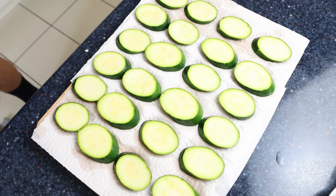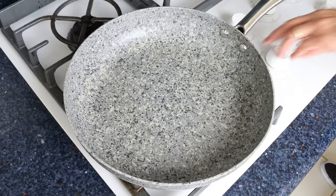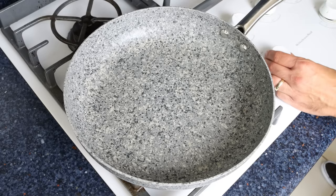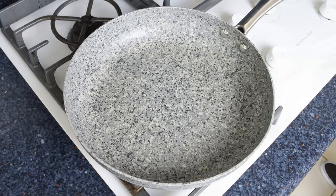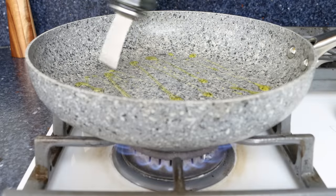For the next step, grab a large fry pan and heat it with a medium heat. It's important to use medium heat and nothing higher, otherwise the zucchini is going to brown too quickly on the outside and not fully cook on the inside. Add in a generous two tablespoons of extra virgin olive oil, which is about 35 milliliters.